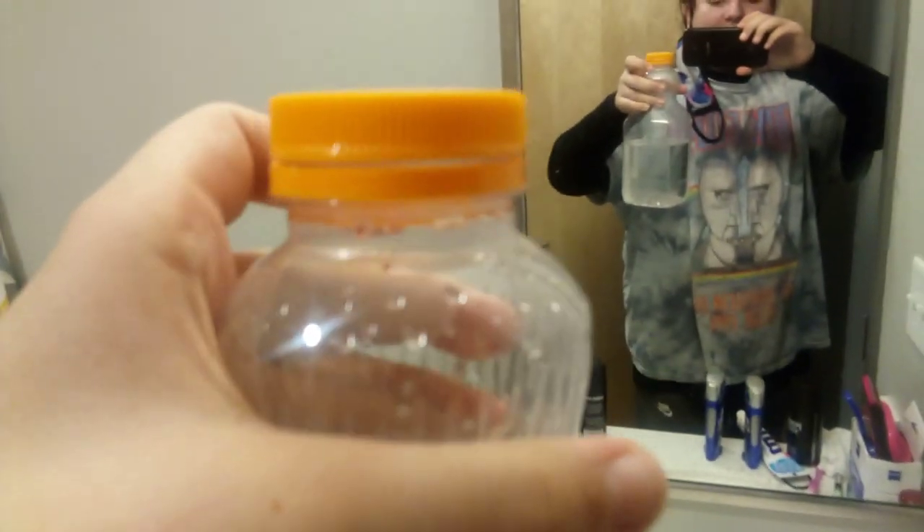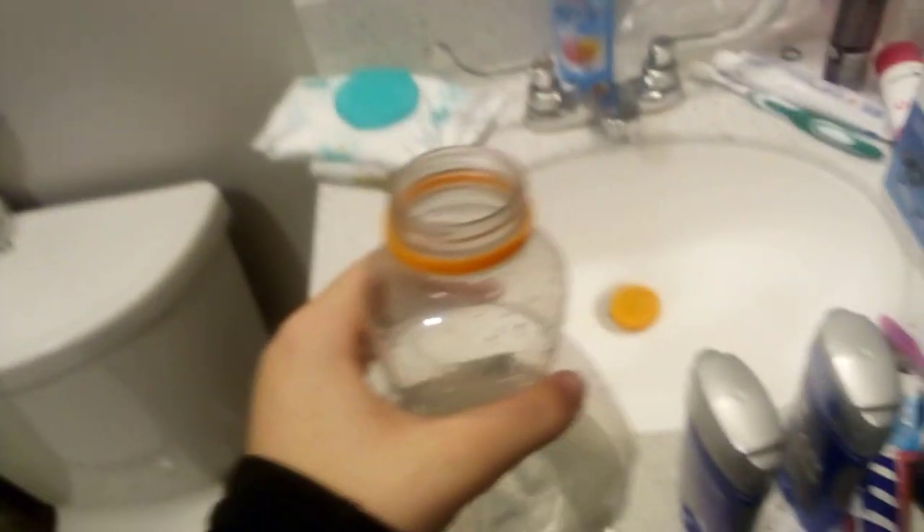Introducing the big ass water bottle! It has a lot of water — you fill it up right there by the orange lid. All you have to do is take the orange lid off and just drink it. Cheers!